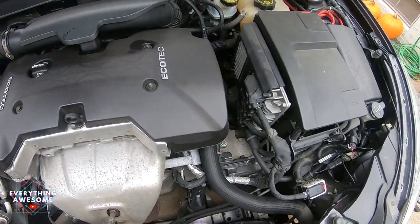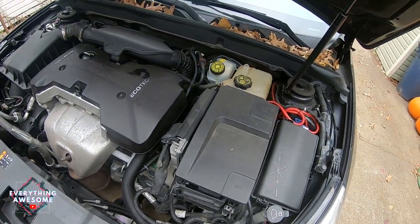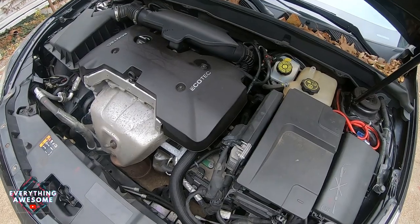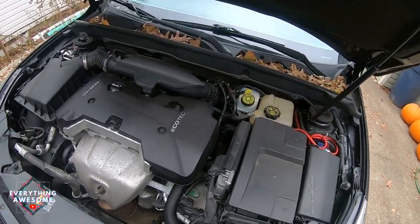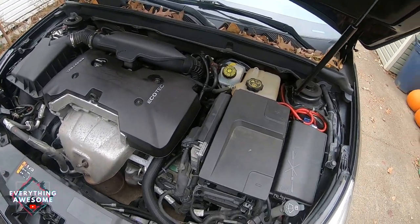If you normally get your oil changed elsewhere, this is a great way to save some money. Walmart wanted like 50 bucks to do a full synthetic oil change, so it only costs about $30 to get the oil and the oil filter at AutoZone, and it'll only take about half an hour to get this job done. I'll see you guys underneath the car.